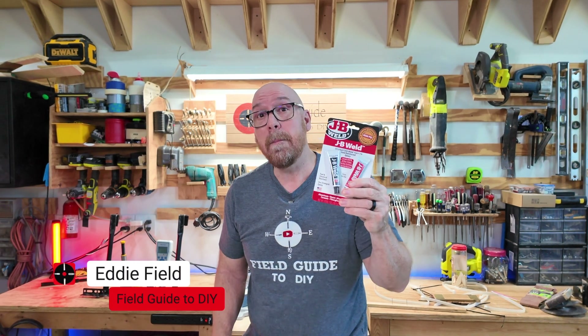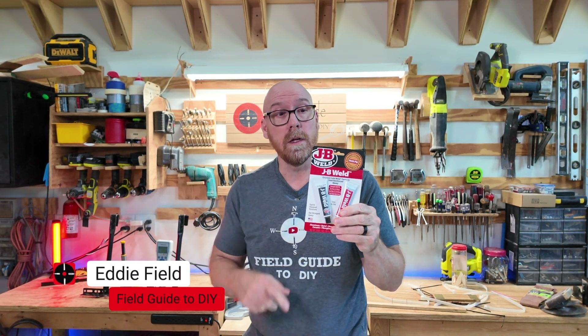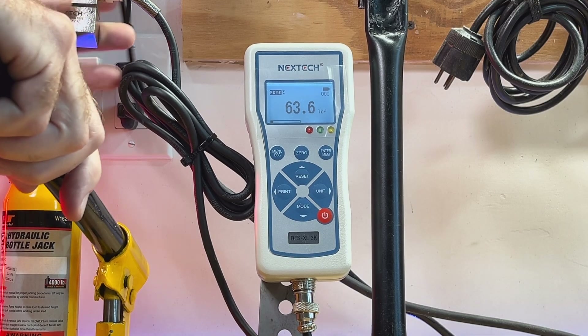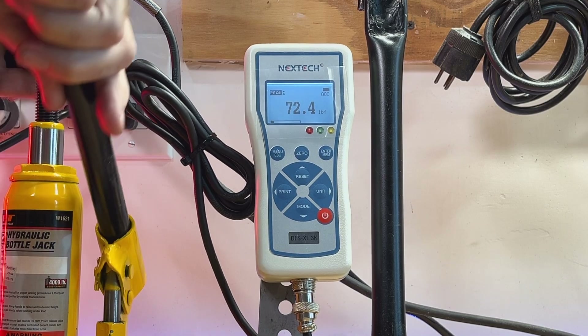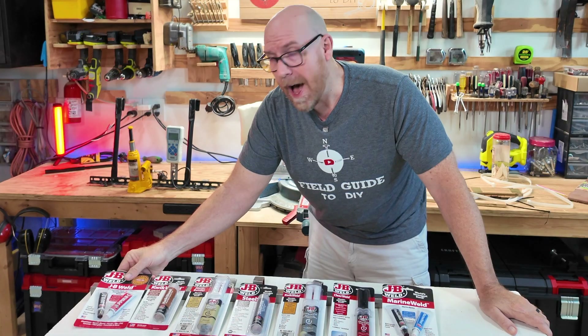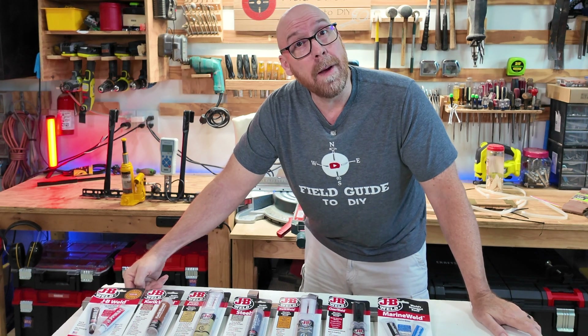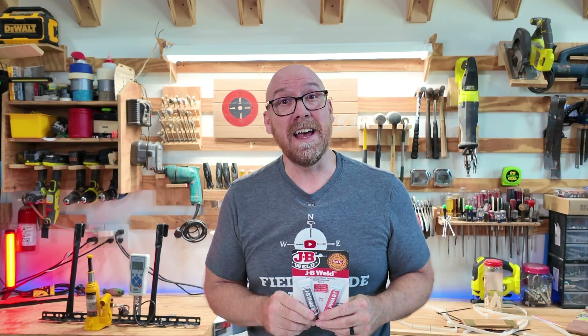In this video I'm going to demonstrate step-by-step how to use JB Weld Original Cold Steel, and later on we're going to strength test it with the Strength Tester 2000. I'm Eddie Field with Field Guide to DIY, where we give you direction for home repair and DIY. Let's dive in.